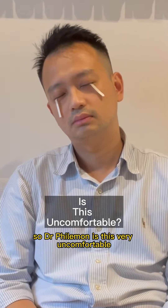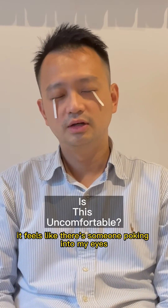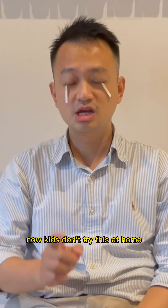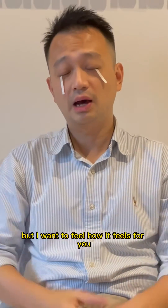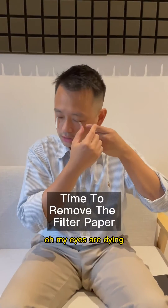So Dr. Fai, is this very uncomfortable? Yes! It is very uncomfortable! It feels like there's someone poking into my eyes. Now kids, don't try this at all — but I want to feel how it feels for you all, that's why I'm doing this. Oh my eyes are dying!